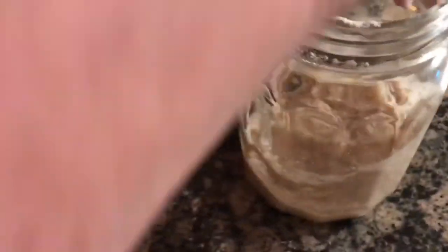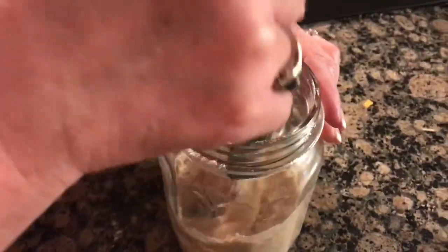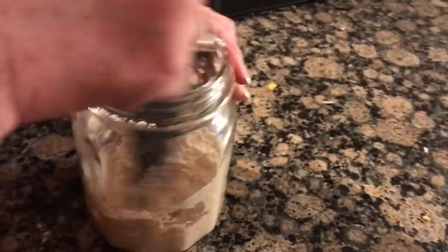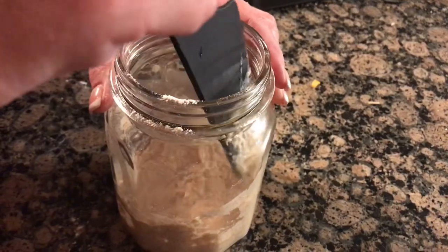I'm just gonna stir this really good. What do you think, Caitlin — is it thick enough? Yeah, is it thick thick? What about lumps — am I supposed to keep stirring until the lumps are gone? Yes. No lumps — okay, so that just took a minute.